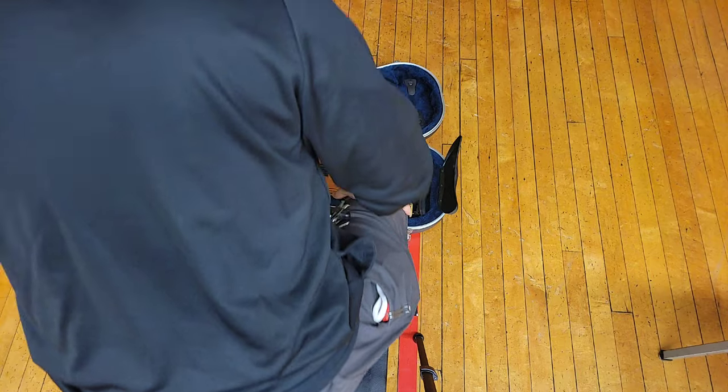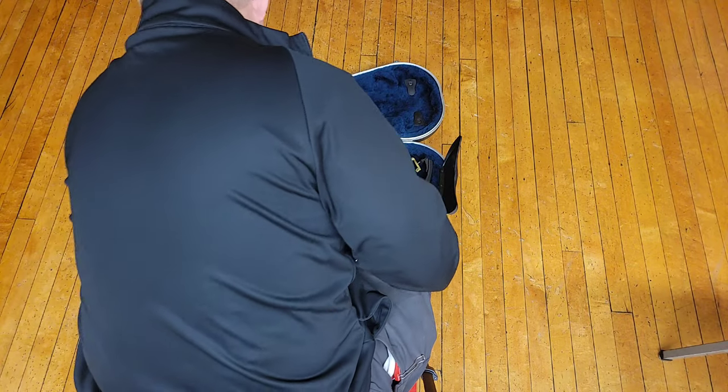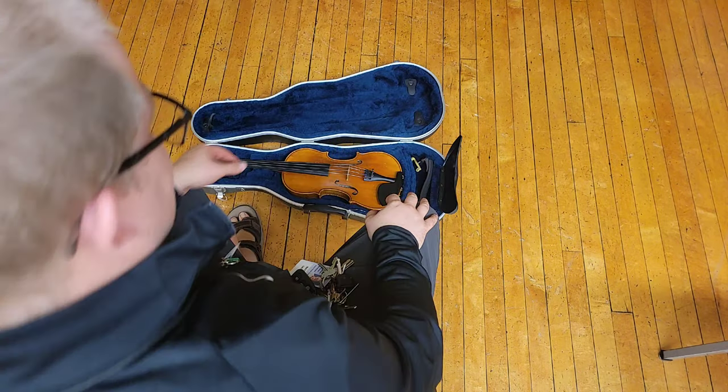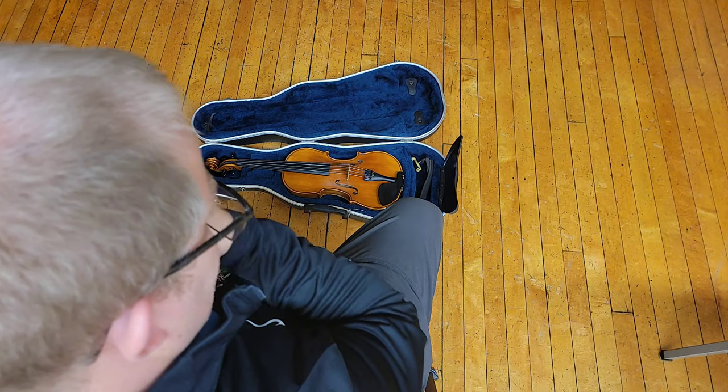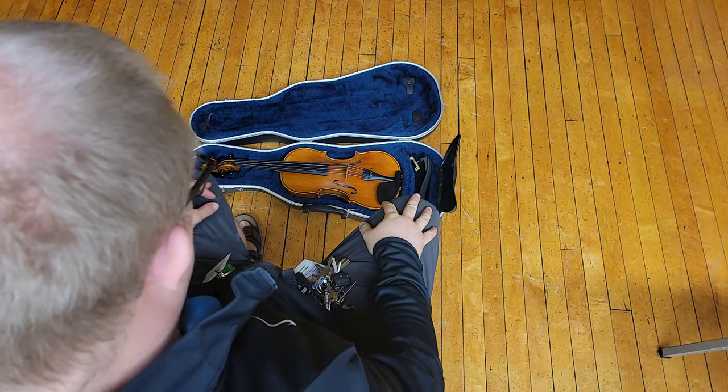All right everyone, this is just a quick video over the shoulder of how to put your shoulder rest on. Right now you should have your instrument and your shoulder rest is probably out — you probably have it already.